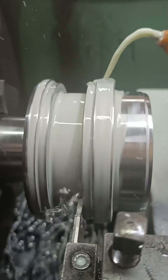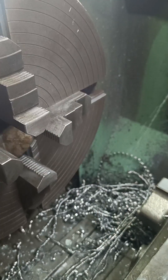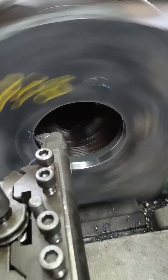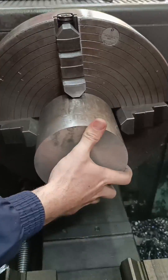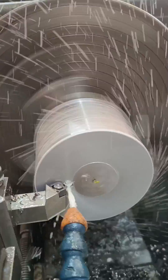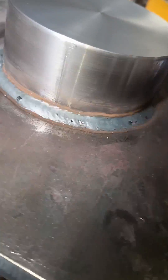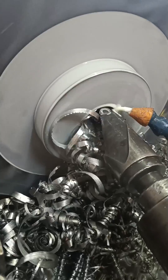Another thing I enjoy doing is actually planning the whole design myself. For example, the cylinder needs to be mounted to the press frame, so I'm going to make this plate part of my gland nut for the cylinder. The reason for this is to avoid welding on the cylinder's barrel.